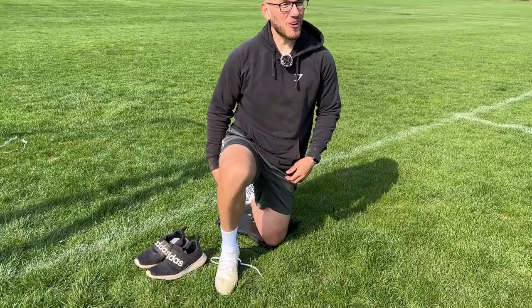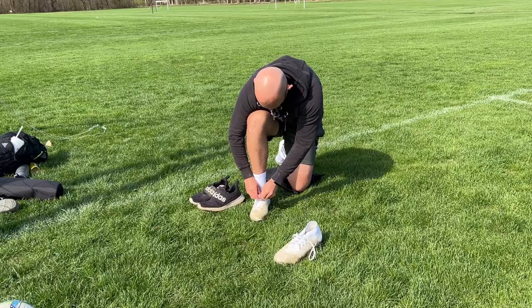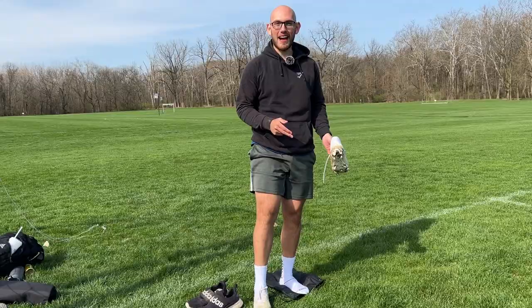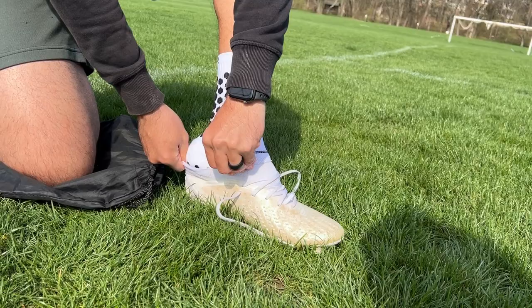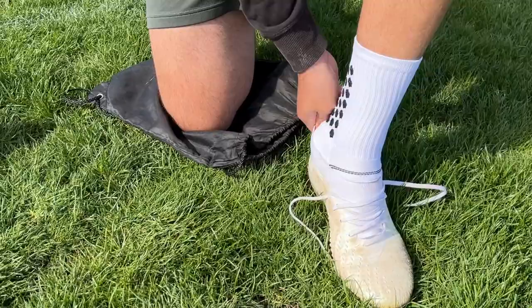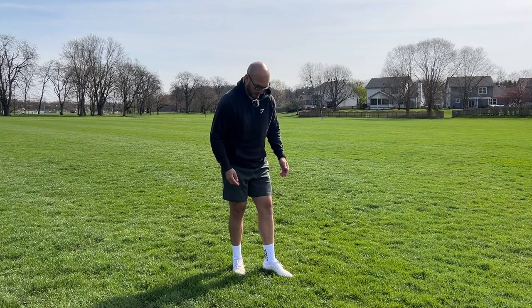They already feel really nice just stepping on the ground. I see why people use grip socks now — these are nice. I have come to the conclusion that my left foot is bigger than my right, so this is going to be a bit of a struggle. These feel really clean, not going to lie. Comfort level, as of right now, 9.5 out of 10. The comfort level is really nice.